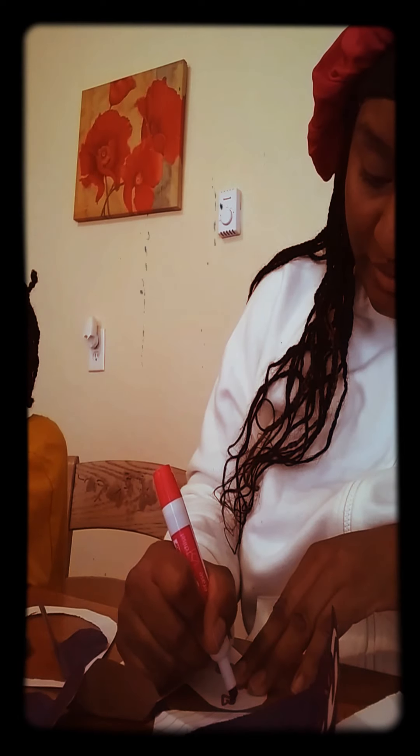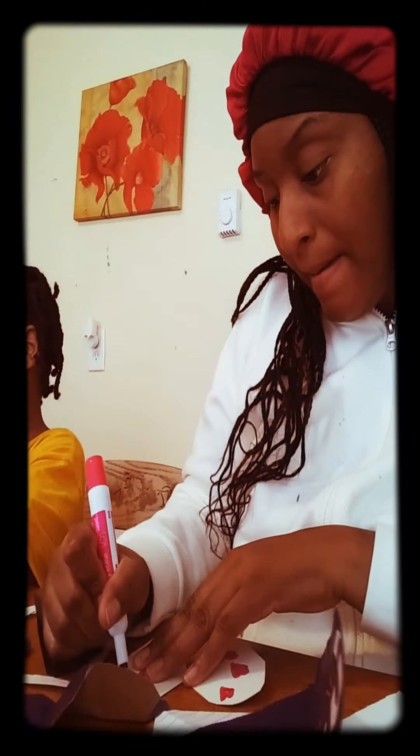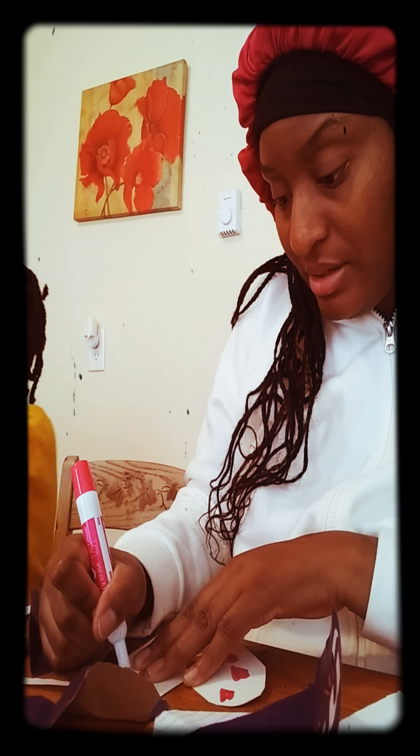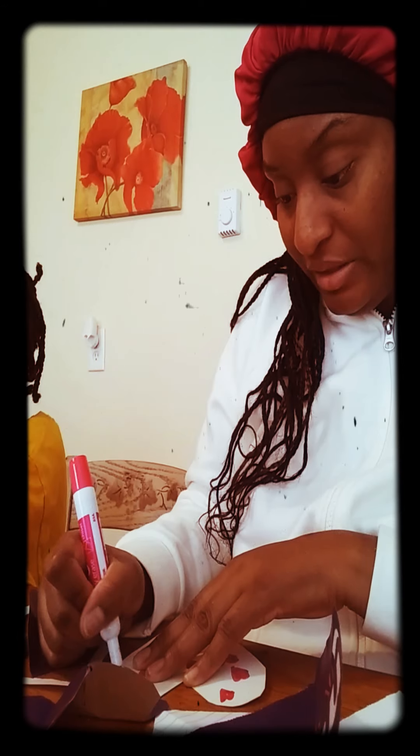I'm getting a little creative y'all. I'll probably do another heart and work on a different one. Try to do something different — probably do something with polka dots or something. But yeah you guys, that's all that we're doing. A little fun small activity this morning. His art teacher gave us the idea, so we just took it from there.